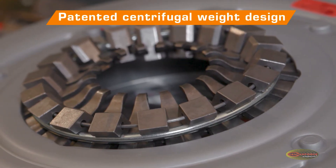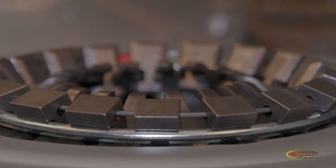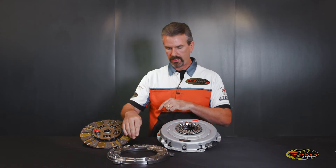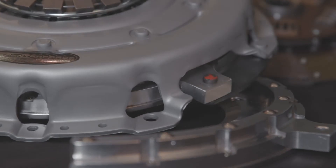One of the other added benefits to the LMC pressure plate is our full complement of centrifugal weights. These weights work as a function of RPM — as RPM increases, they actually pull up on this diaphragm, which on the other side pivots and pushes down on the pressure ring itself.